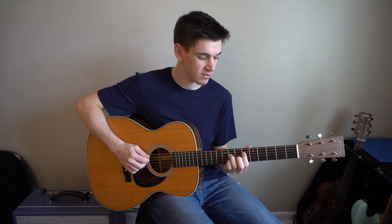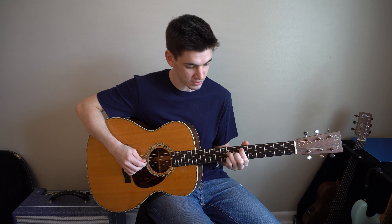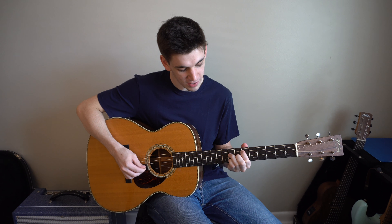To play an E flat major 7th, put your pointer finger on the 6th fret of the 5th string, your ring finger on the 8th fret of the 4th string, your middle finger on the 7th fret of the 3rd string, and your pinky on the 8th fret of the 2nd string.